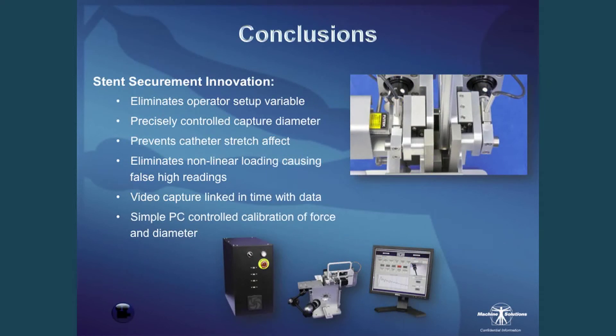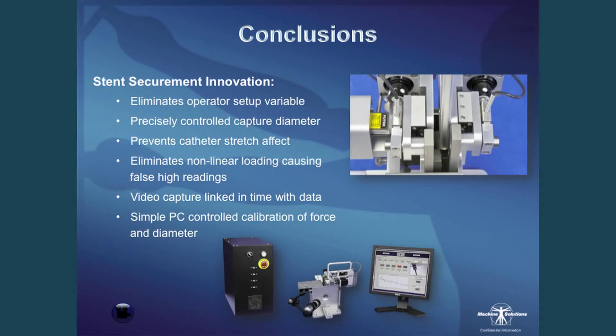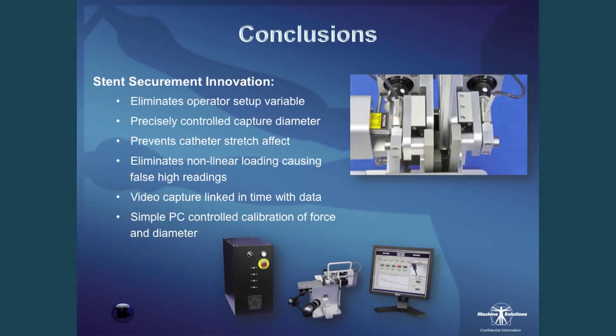Features MSI built into the SR1000 to eliminate variation: diameter control and force control eliminate operator setup variability. The two sets of segmental heads keep the two heads concentric — when you close down on your grip and capture, the sample is always linear with no side axial loading to add variability. A very short gauge length prevents stretch effect of the catheter — pulling a polymer with any stretch leads to variation. The PC-controlled system handles all force and diameter calibrations within the system, eliminating a lot of operator variability.